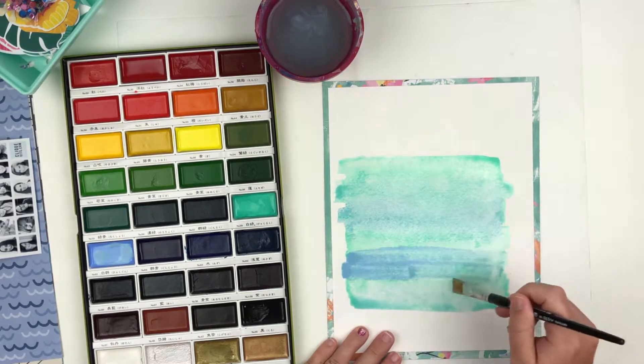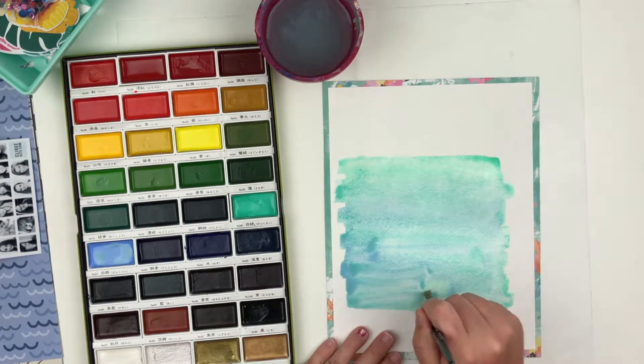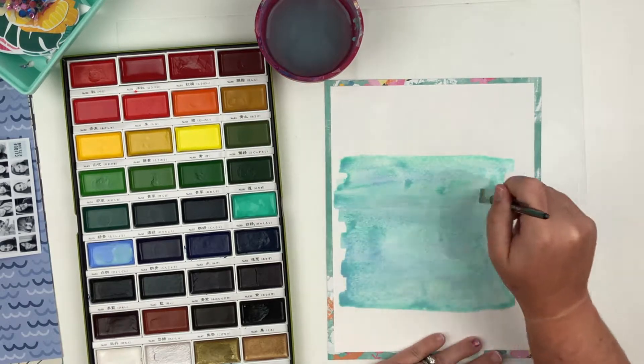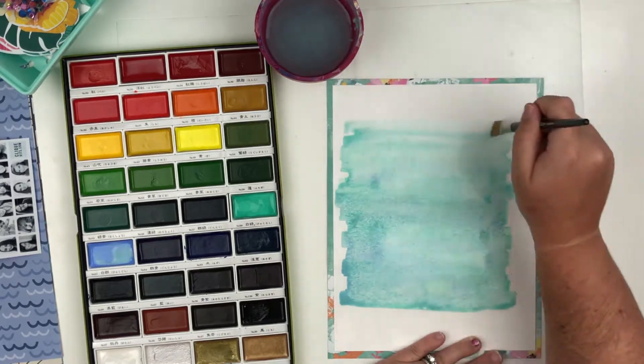In the end, once it's dry, I love the way that it looks — it's really, really pretty. I'm just going in and mixing those colors, bringing in some of that baby blue and bringing it up with the water. You just spread it with the water and it spreads nicely.